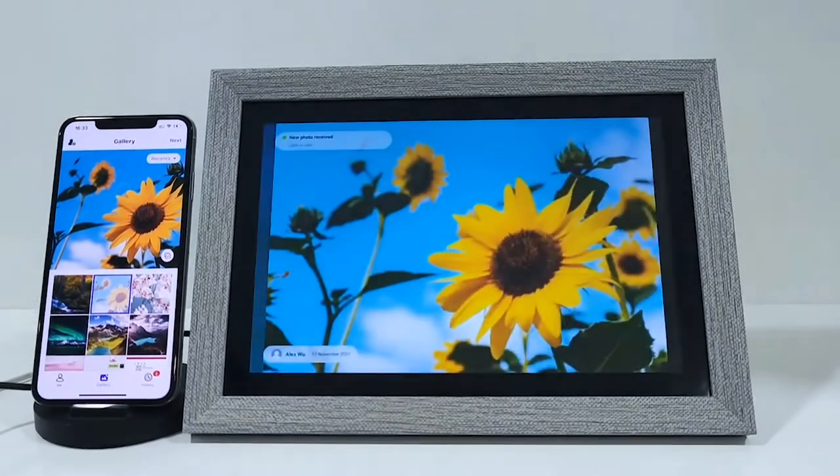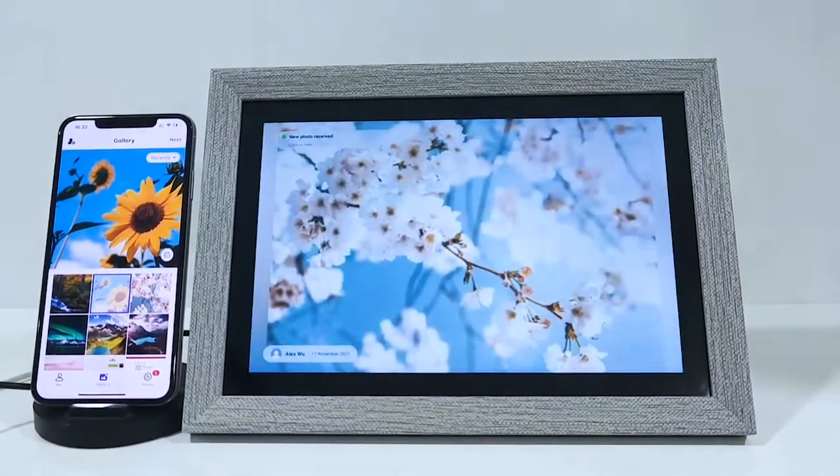Press send, and the photos will appear on the frame if they are sent successfully.